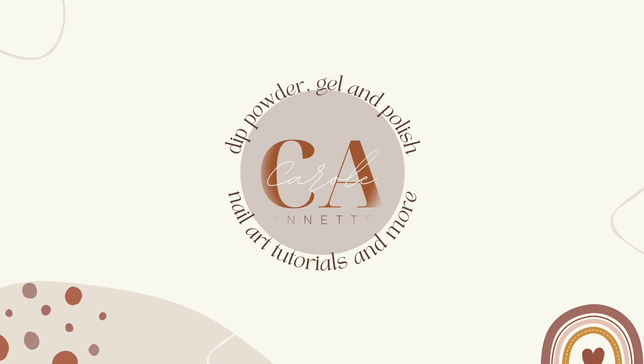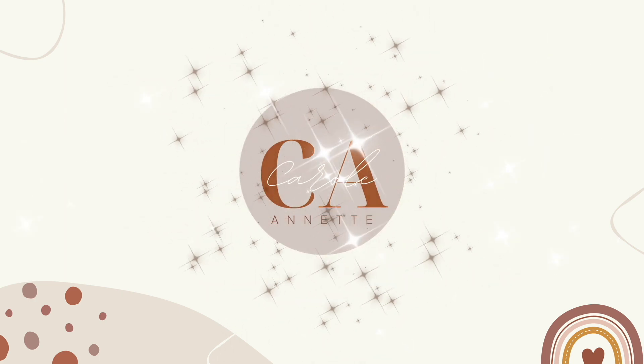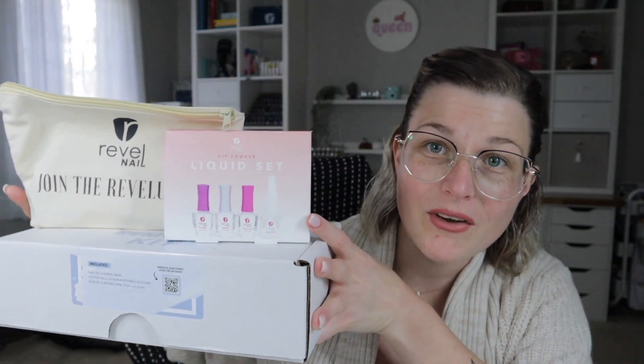Hi nail queens and welcome back to my channel! I'm really excited for today's video because I think I found the best budget-friendly starter kit that you can get for as low as $22.50. Now that doesn't include a Black Friday sale price — I'm just talking about the Rebel Nails Essential Starter Kit that retails for $45. Now hear me out.